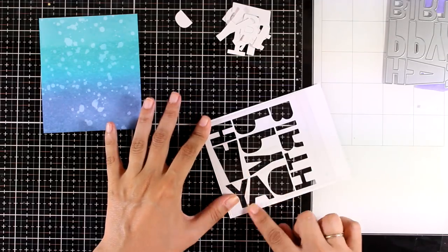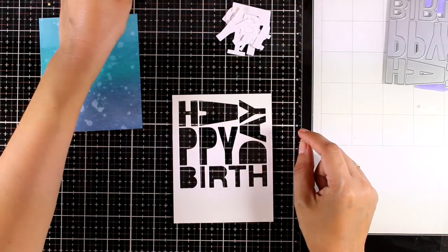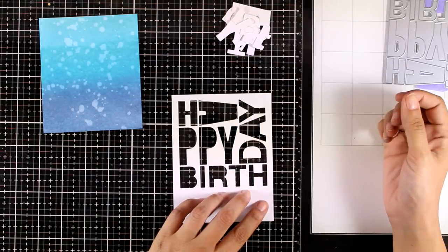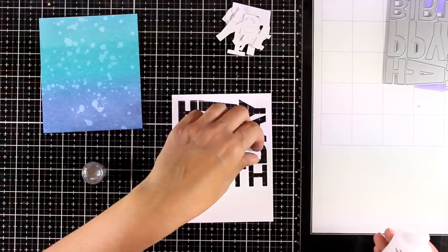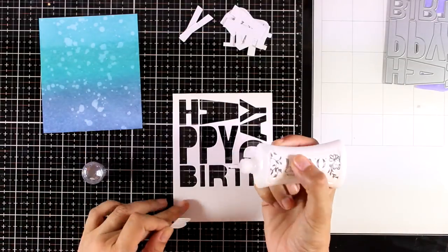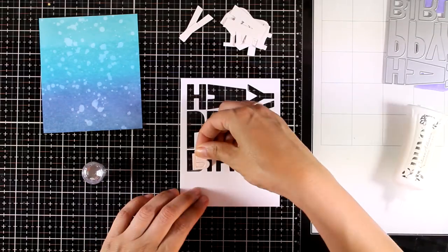I'm going to add some acetate at the back of my happy birthday panel, and now I'm going to use glue and stick all those little pieces inside the letters to help the sentiment be more readable, although I think you really don't have to do this step if you don't want to — it is readable as it is.